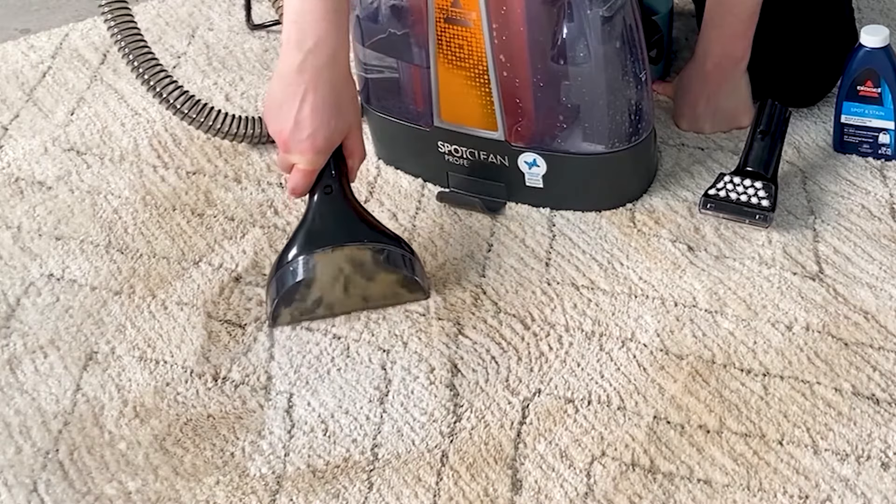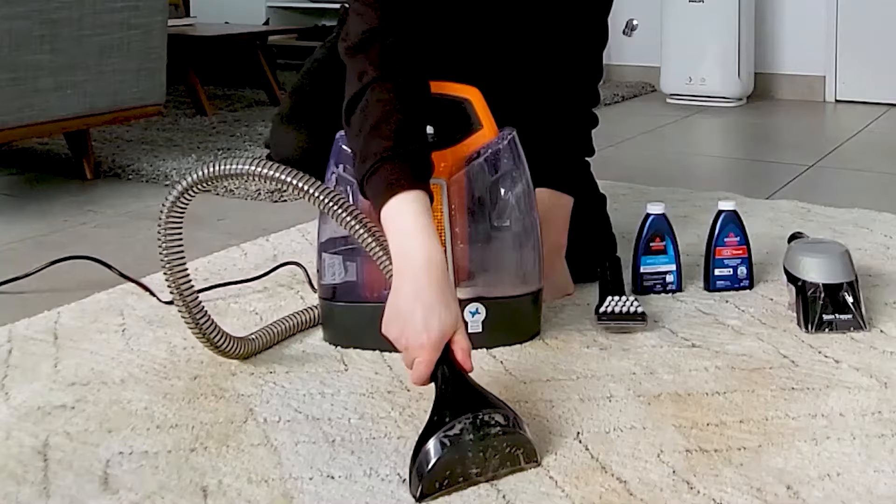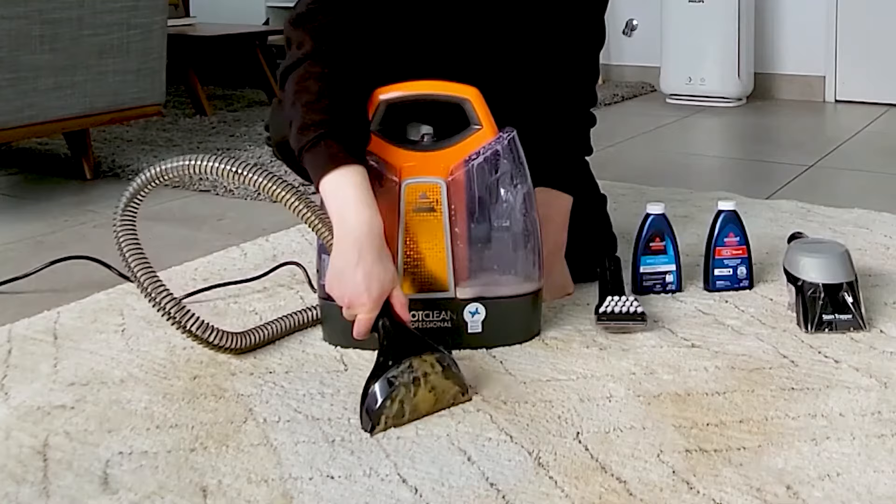So the aim of the game is to apply the formula, massage it through, and then angle that attachment, apply a bit of pressure and extract. And so you keep going until you're satisfied you have cleaned up all of the mess.